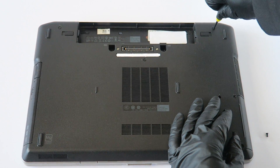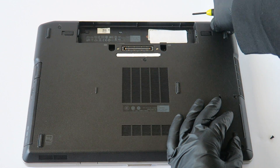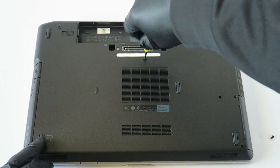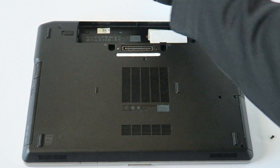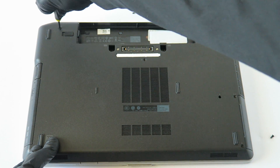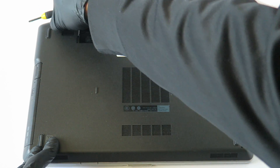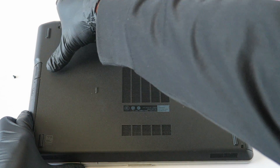Starting off on the right side here in the corner, there's one here in the middle, and one on the left side here in the corner. With those screws removed, the back cover should come off like this.